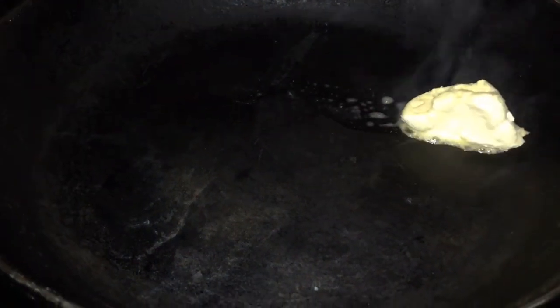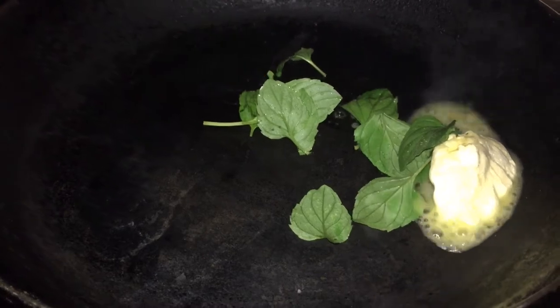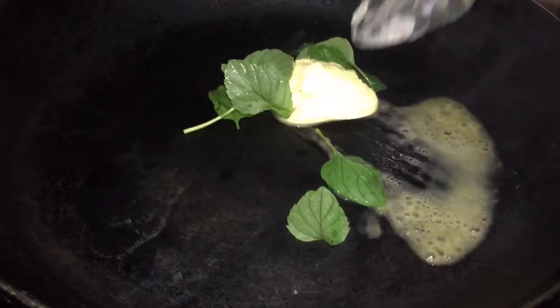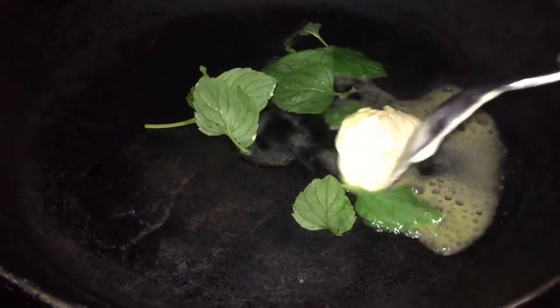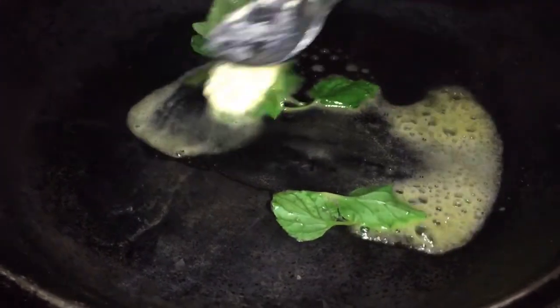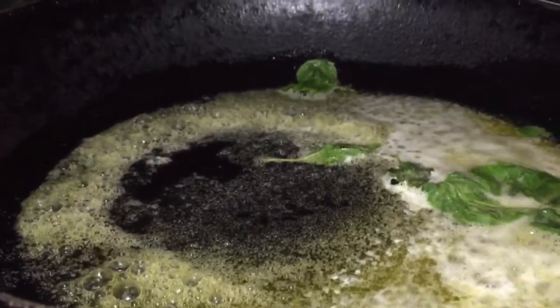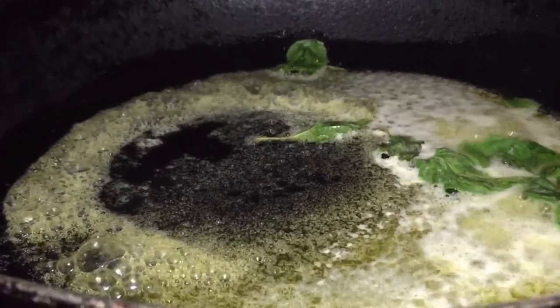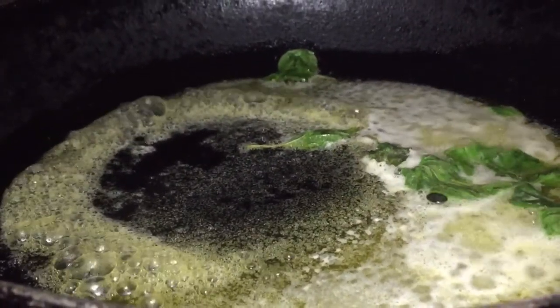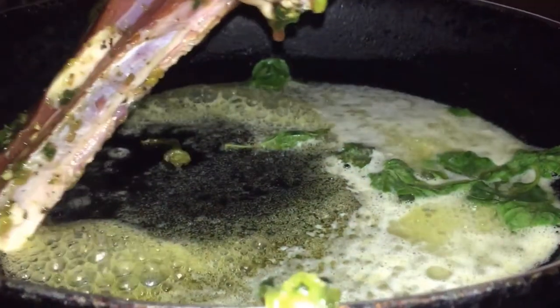Into my preheating pan I'm going to add the one tablespoon of butter along with the orange mint. I'm going to coat the mint thoroughly into the butter while it melts on low heat, so it will slowly infuse the butter. Once all the butter is melted and my orange mint is totally infused, I'm going to add my pre-seasoned lamb.